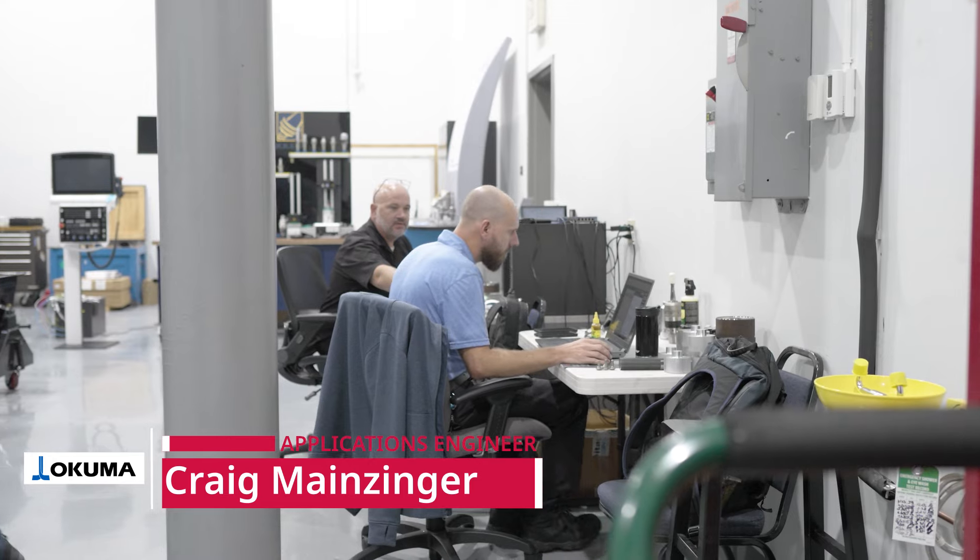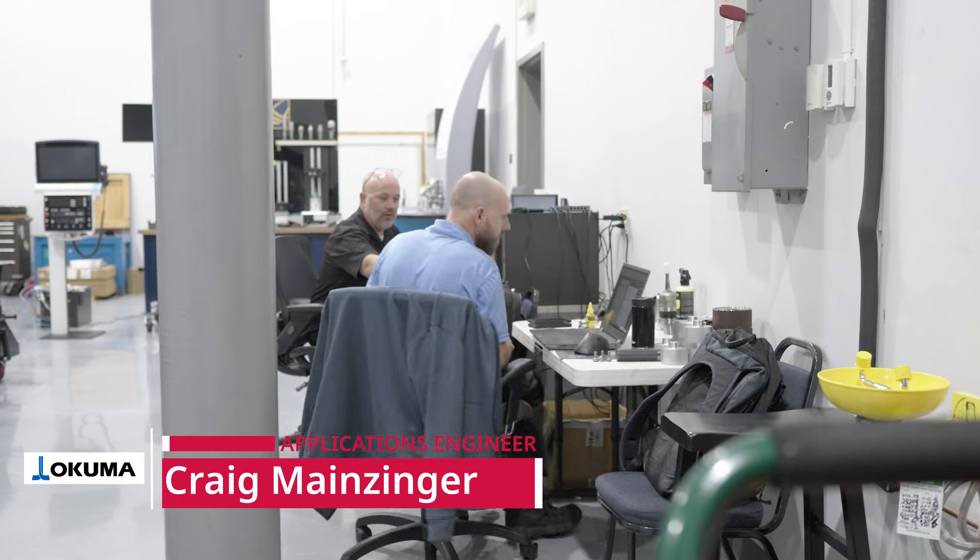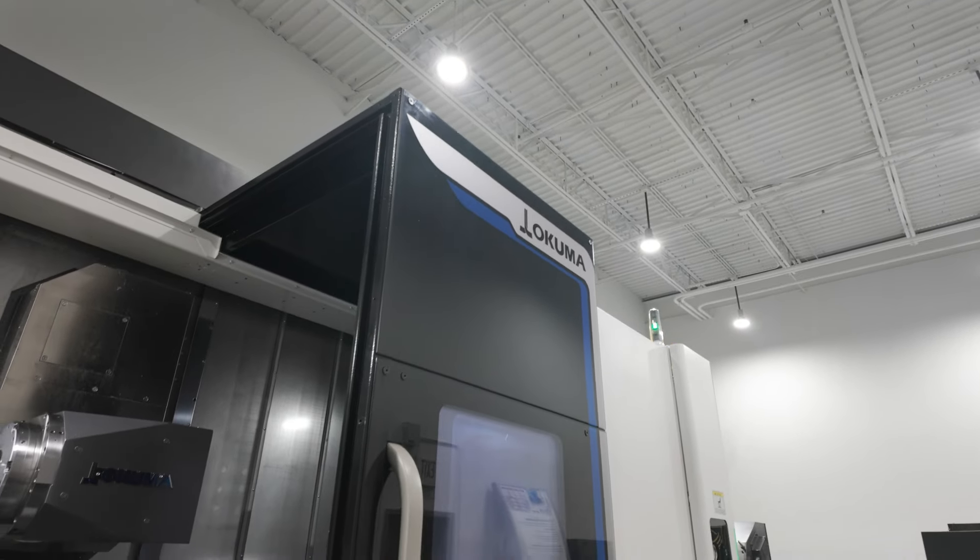Hi, my name is Craig Mainzinger. I'm an applications engineer here at Okuma America. I've been working here for about five years now and I focus primarily on the lathes and especially the high-tech line like our Multi machines.